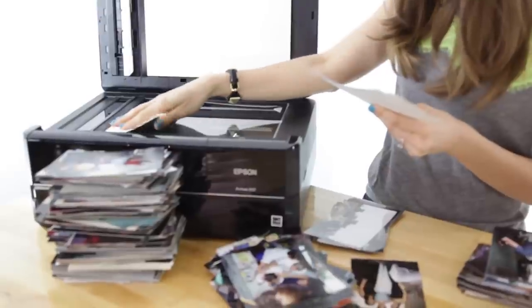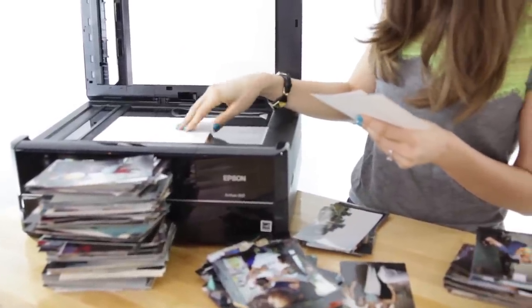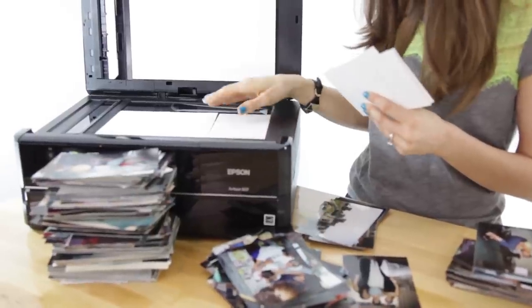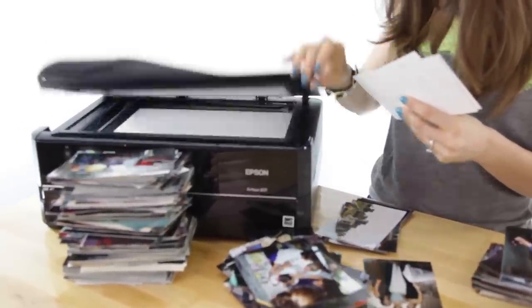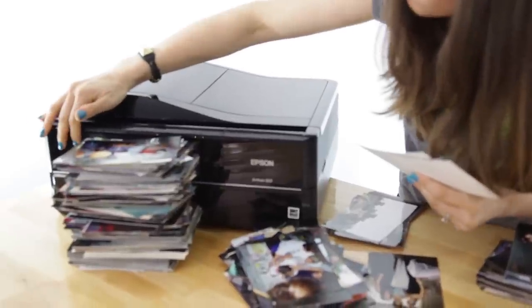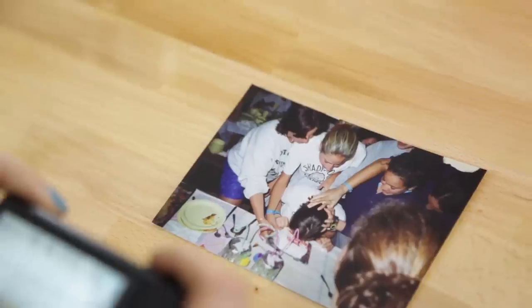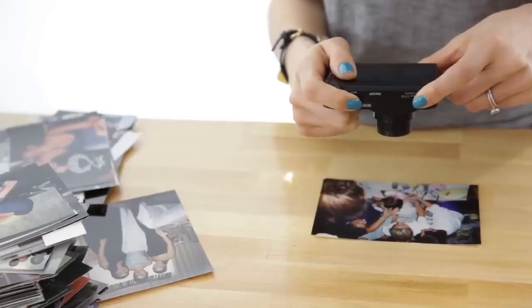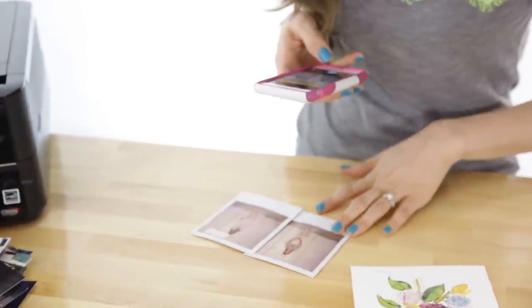Most newer scanners are accompanied with very interesting software which makes the process not as hard or time-consuming as you might think, and might even have automated features which adjust, straighten, and even color correct your photos. This means your photos will actually end up looking better than the original. If you don't have a scanner, you can just try taking a picture of a picture with a digital camera or a smartphone. It might take some practice to get the lighting just right, but once you toggle around with it a bit you'll manage to take pictures of old photos that will turn out great.